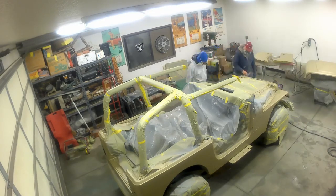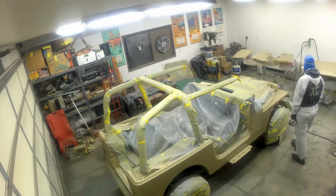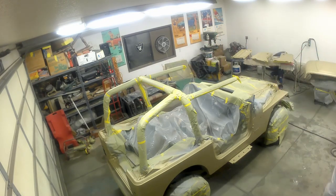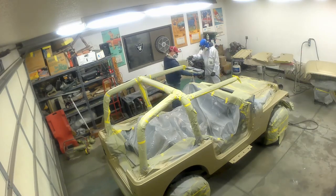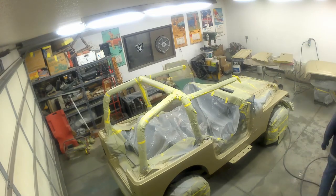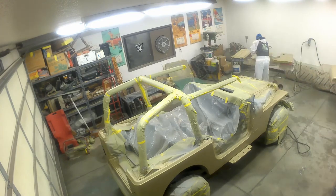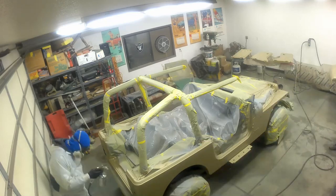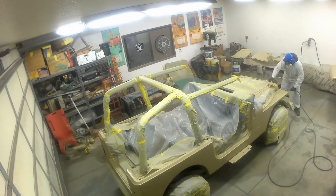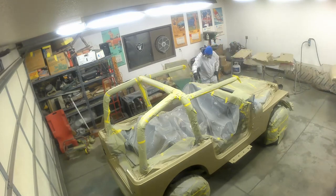We're coming back in, double checking the work, seeing if any spots need extra spray. Identified a few points that we wanted to make sure we really got the second time around, and we're gearing up for coat number two. Not as satisfying as the first round, but here I'm getting everything that I missed - all those little gaps. And it just looks really, really good. That was a wrap on main body painting.